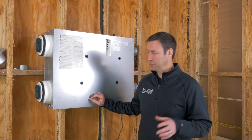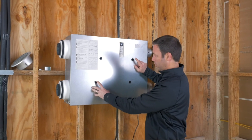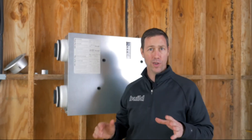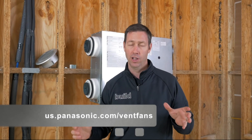The final step, now that the unit is installed, is to hook your manometer up to these ports. It's really nice that they include these, and you'll see the directions on how to balance the system right here in the label on the front. For more information on the IntelliBalance 100 and all its cool features, visit the link in the description below. Follow me on Twitter and Instagram, and we'll see you next time on The Build Show.